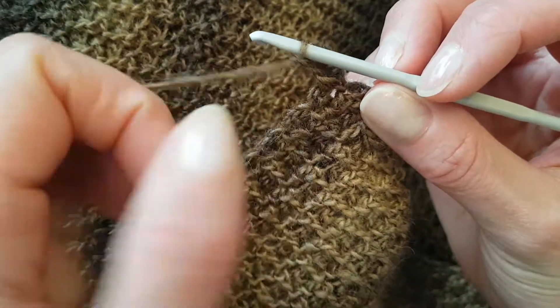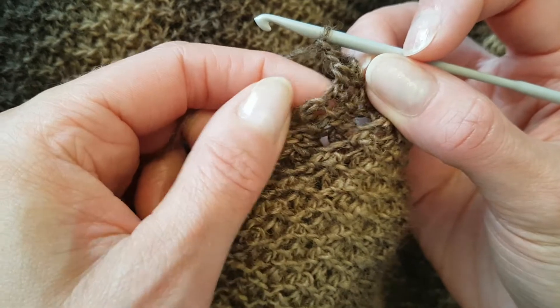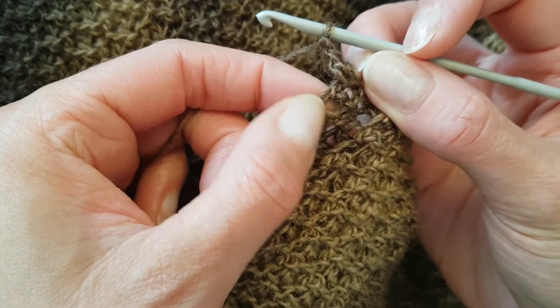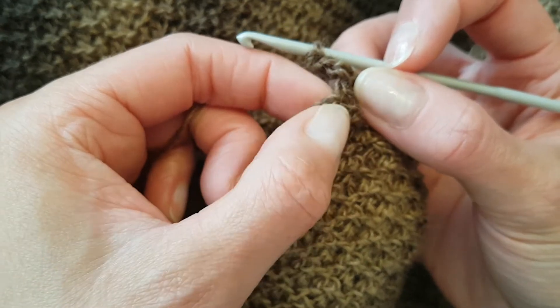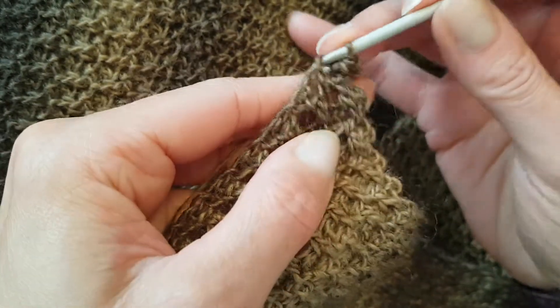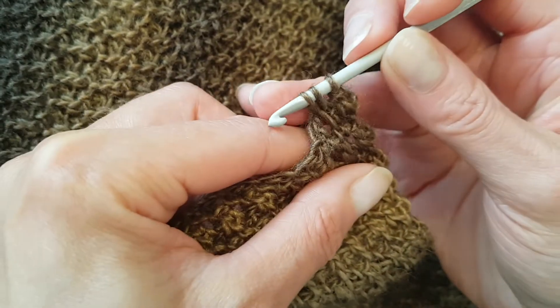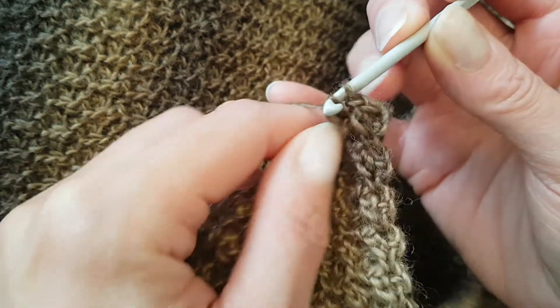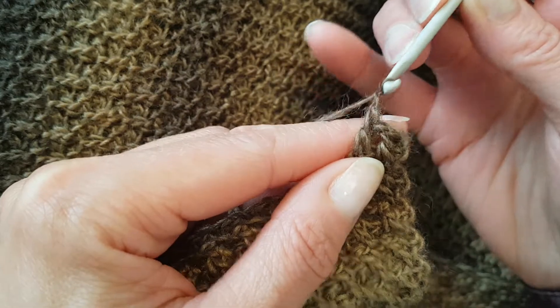Let me demonstrate it again. The second stitch in is this one here — you can see it has a little bar and you're diving into that little space there with the bar, which is your double crochet, and then the little space just next to it. Insert hook into the stitch with the bar, draw up a loop, insert hook into the space and draw up a loop, then yarn over through two, yarn over through two — so it's quite familiar after that — and chain one.